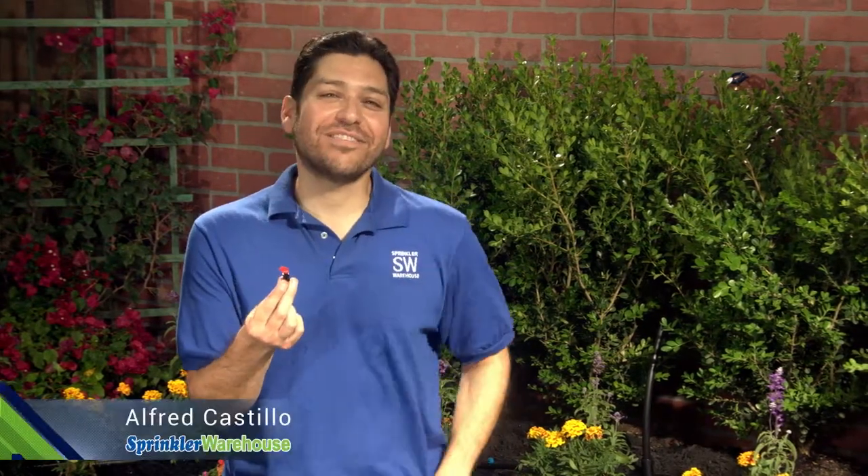Flag drippers — those funny little emitters that sort of stand up and wave hi. What's the point of those? Alfred Castillo here, the Sprinkler Warehouse Pro. Let's talk flag drippers.